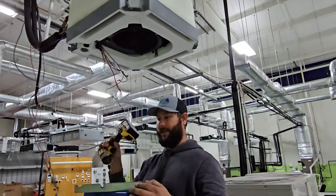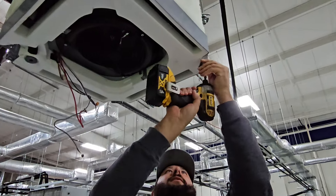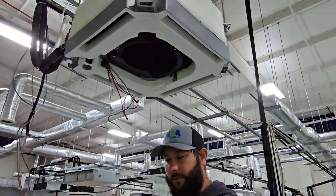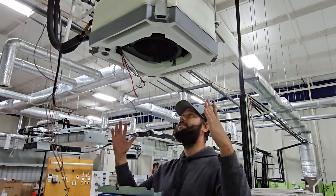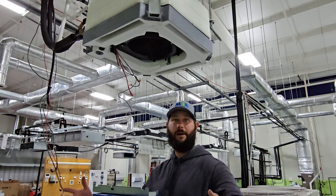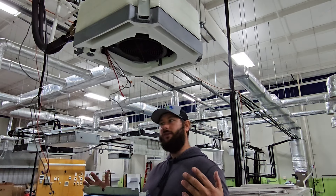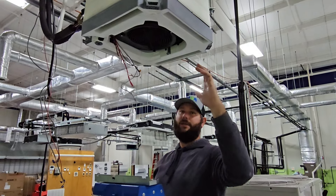Now we can take the condensate pan down to clean it — there are four screws. Also, if you've got a big cassette, you may need some help. This is a mini four-way cassette, so the dimensions are 24 by 24 inches — two foot by two foot — which fits in a drop ceiling. But you've got bigger cassettes: 33 inches by 33 inches, and even bigger. Four-ton units are 37 inches — three foot by three foot — so I would have somebody on one side holding it.